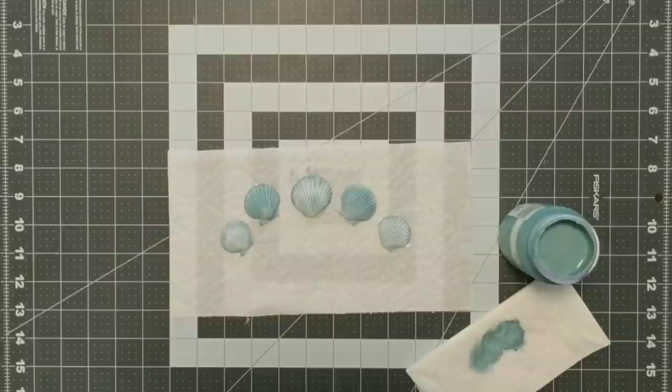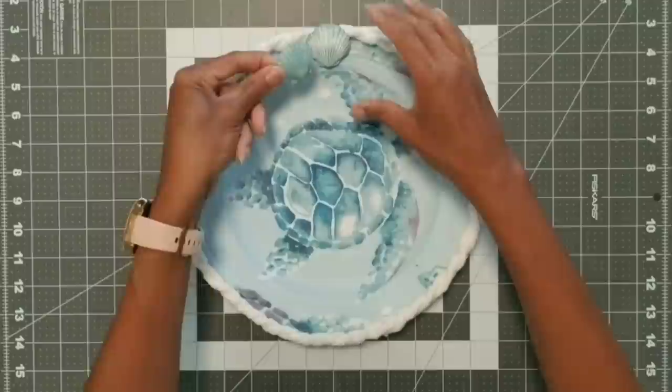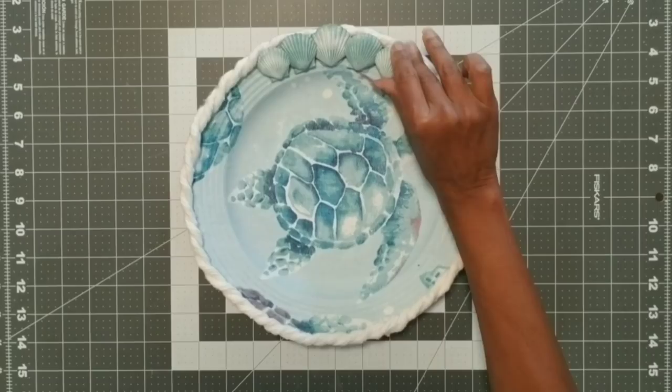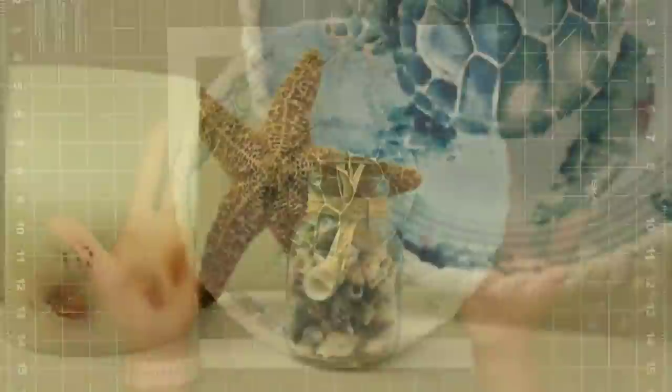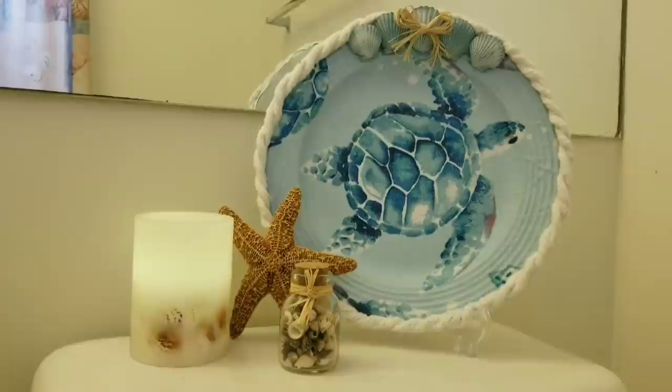Now we're going to take our pretty turtle plate and glue our painted shells on the top center of the plate, starting with the larger one, then overlapping the two medium ones, and then overlapping the two smaller ones. Just be careful when gluing the shells down because they can crack. I then took the raffia from the bag of shells, made a little bow, and glued it right to the center — and our plate is all done. I love how it turned out, wrinkles and all. This plate maybe cost about $2 to $2.50, but it's still a good deal.